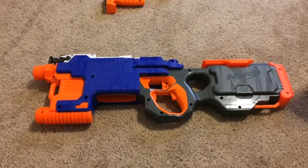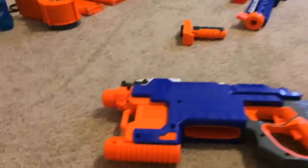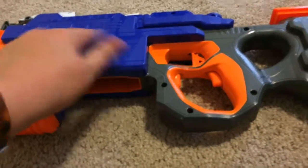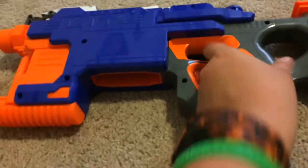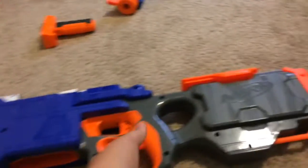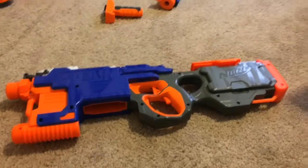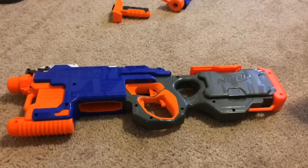Next gun is the Nerf Hyperfire, which is a really good gun. This is the mag — those two. When you hold that down, there's like a little motor or conveyor thing that runs right here, and then you just hold the trigger down and it just goes pew pew pew pew pew pew. It's pretty cool. So that's it for the Nerf Hyperfire.